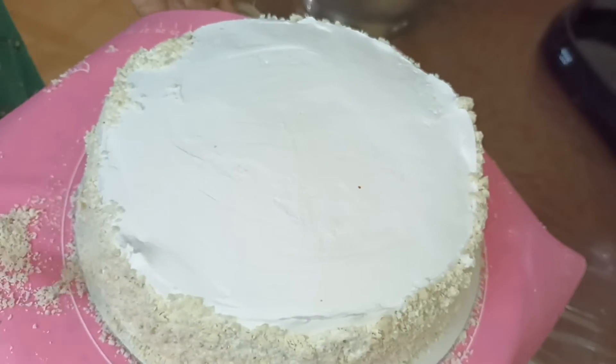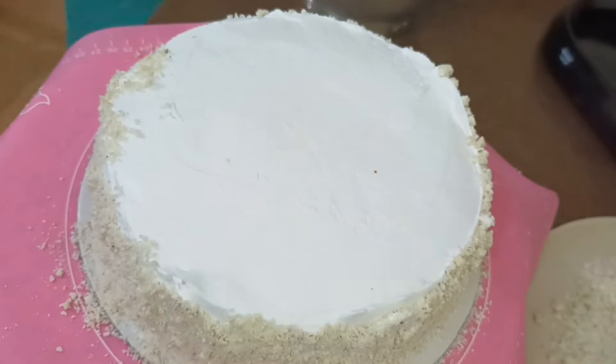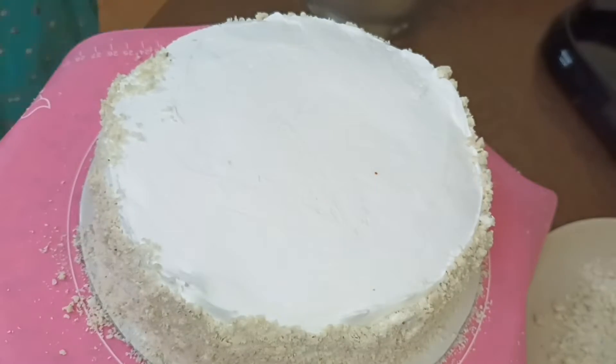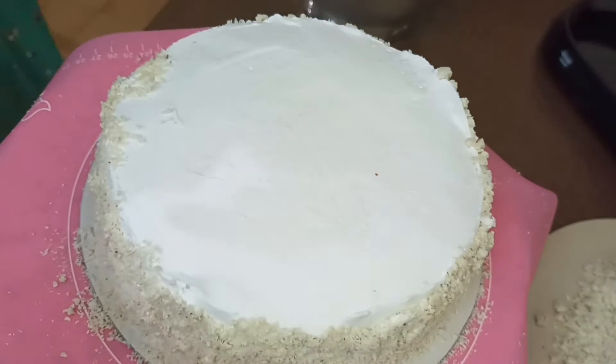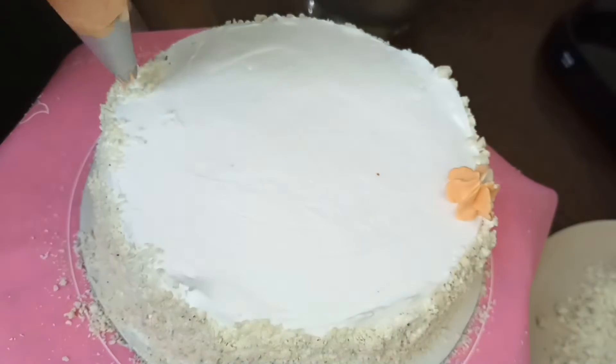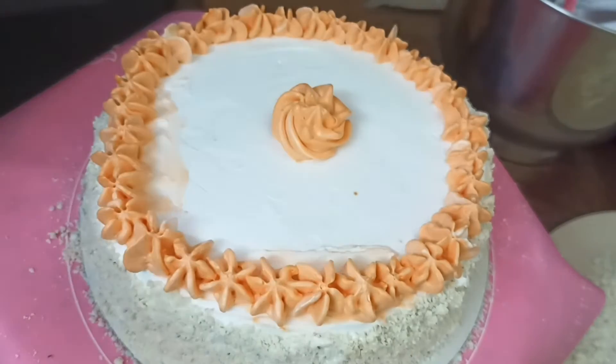We will bake the cake — this is the final one. We coat it on the side. We have to plan the design. We have a simple design.